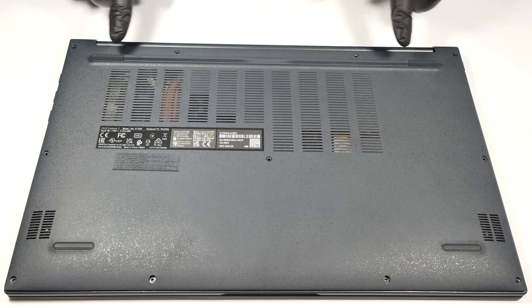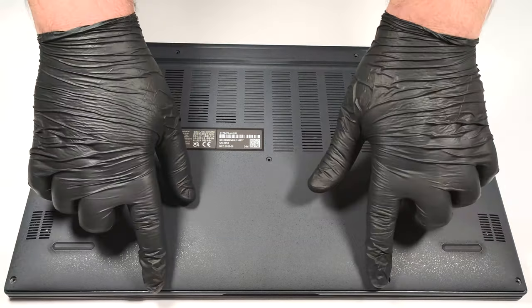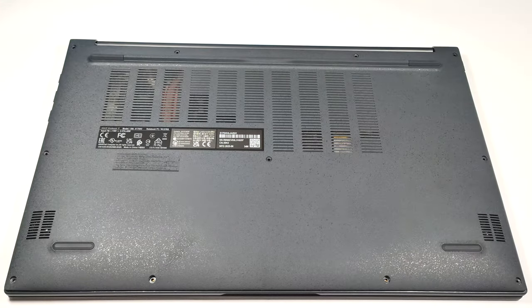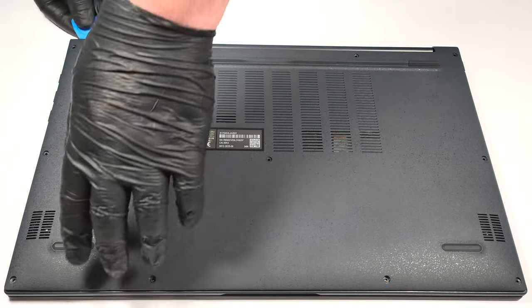For accessing the internals, you need to undo 11 Phillips-head screws. With that out of the way, you can pry the bottom panel with the aid of a plastic tool. One of the top two corners is the best starting point.